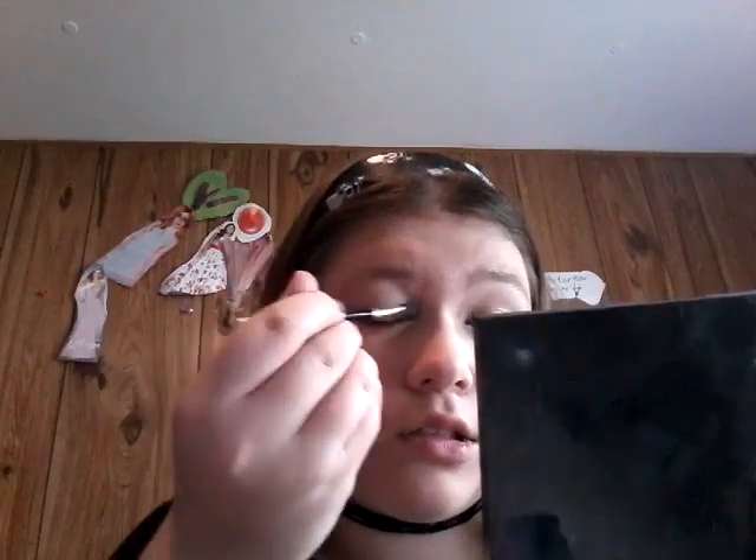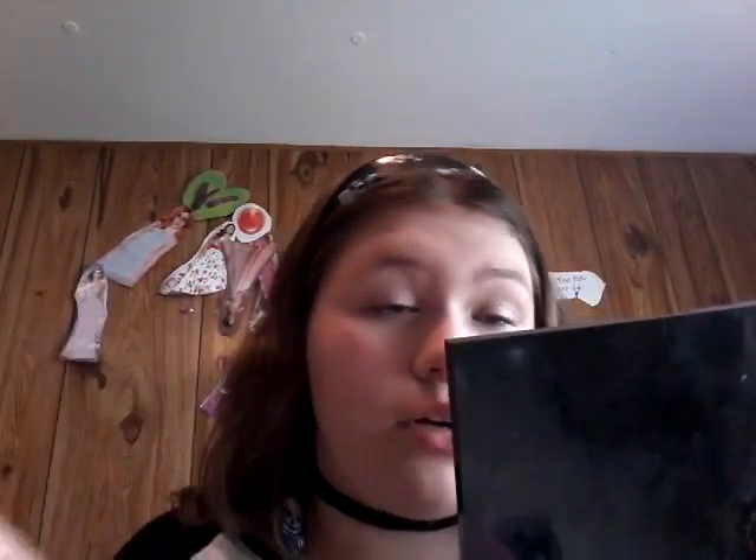Now I'm just going to take a small blush brush and some white eyeshadow and put that all over my face, because a lot of emo people are pale. So just want to make yourself pale with a white eyeshadow. This is going to take forever — I'll be back when I'm done. I'm going to take that the same way with a brush and put it on my eyelids as well. I need a mirror.